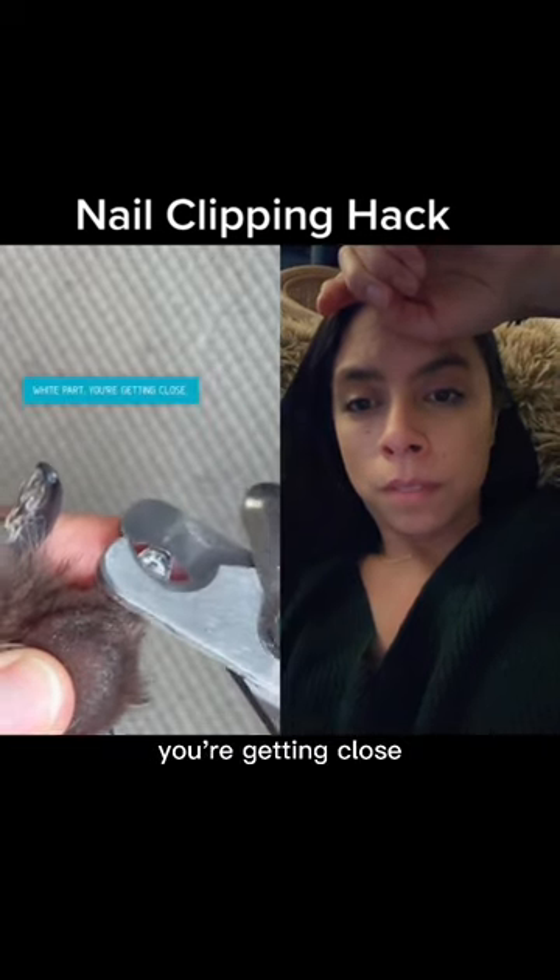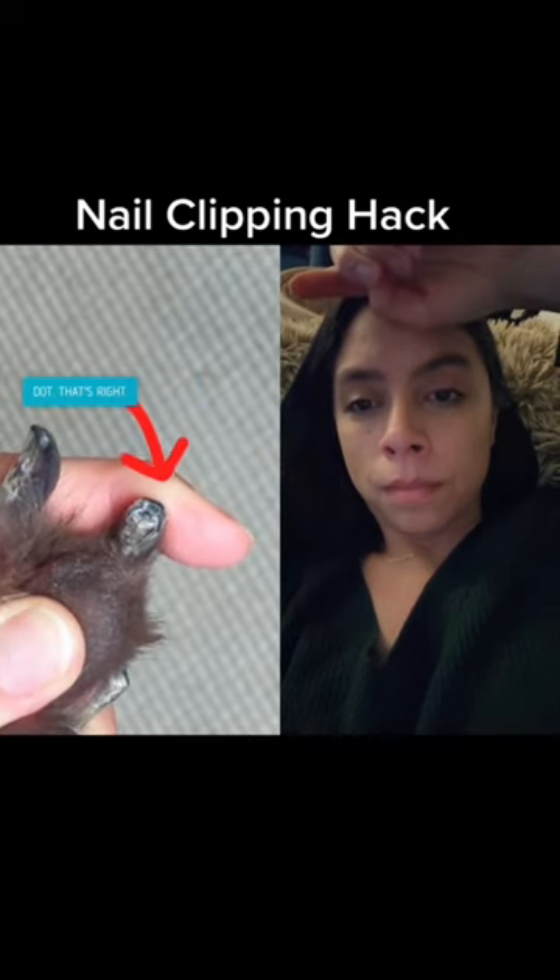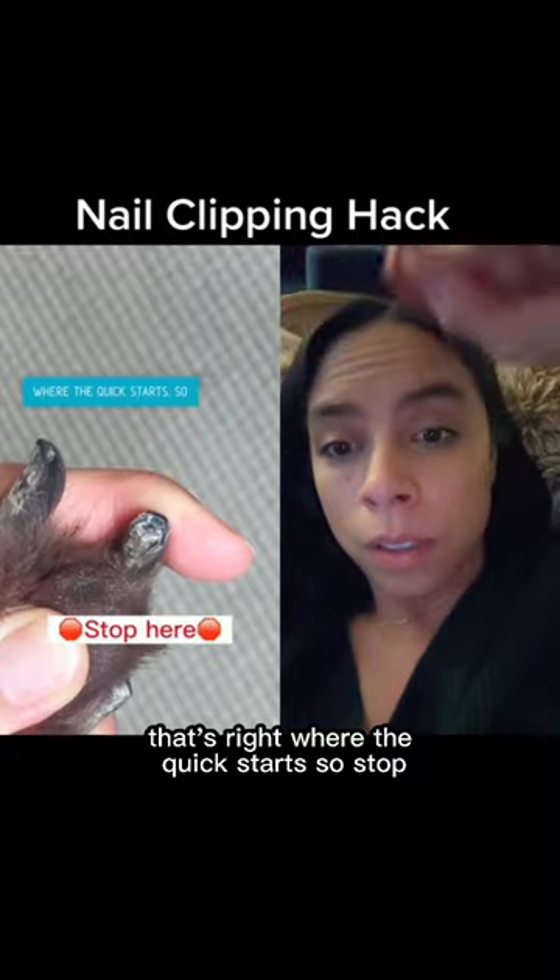When you see the white part, you're getting close. Clip until you see a big black dot. That's right where the quick starts, so stop.